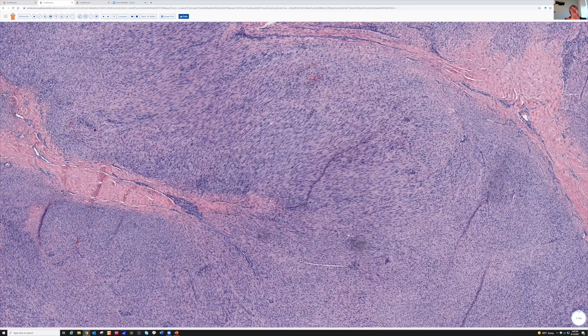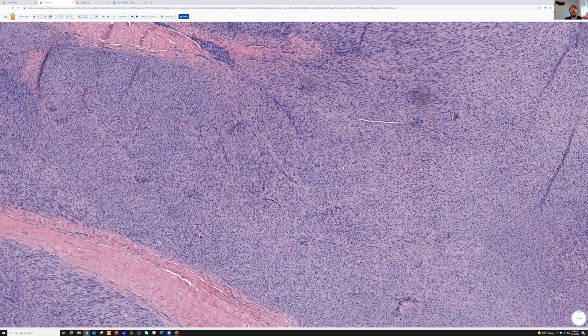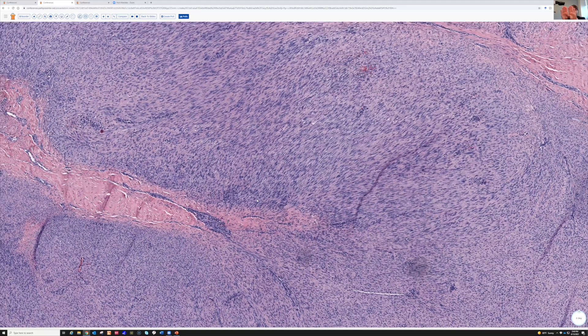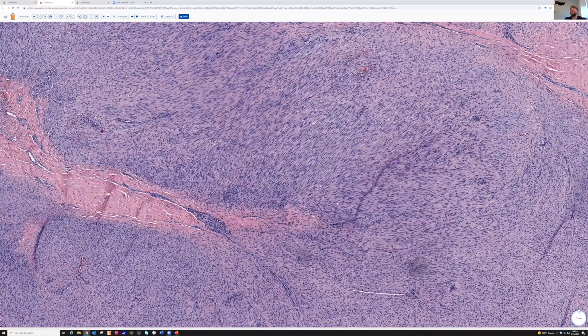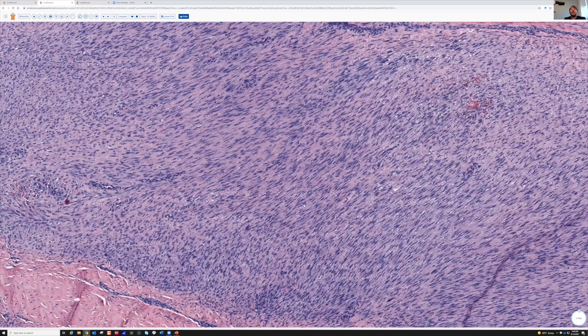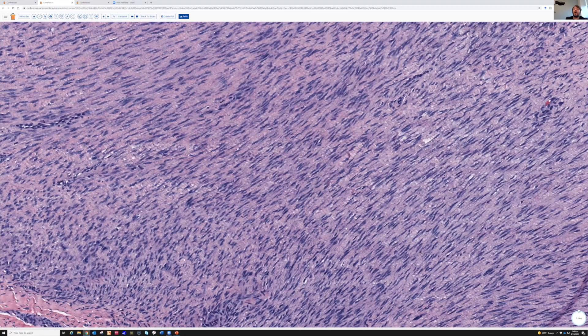Synovial sarcoma sometimes can have areas like this, but usually the cells are very closely packed together in some areas of the tumor. You can usually find an area where the fascicles are very densely packed and the cells are crushed right up against each other. So the separation of the cells by collagen in between, and the way they're all running together in very broad fascicles in the same direction — all of that's helpful.